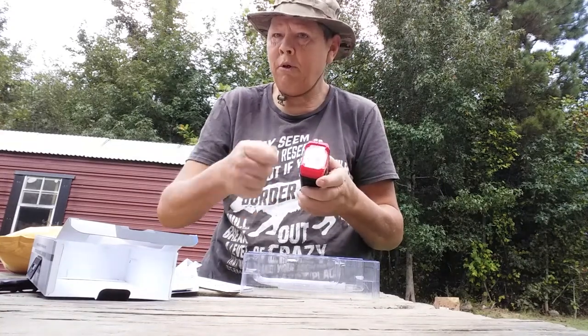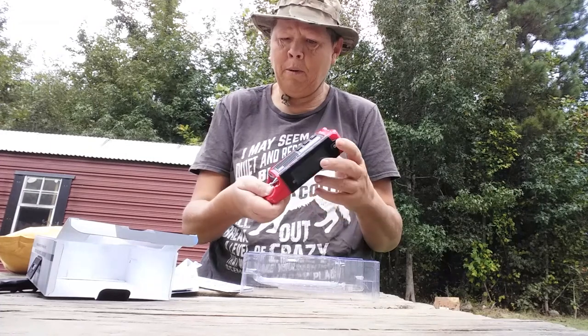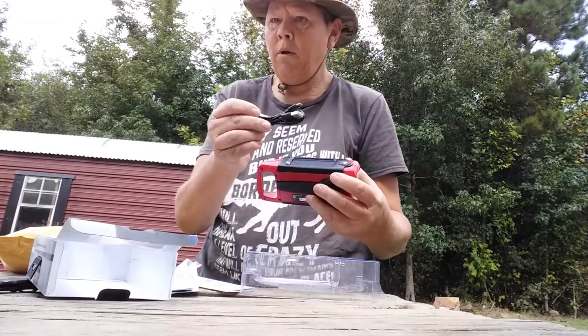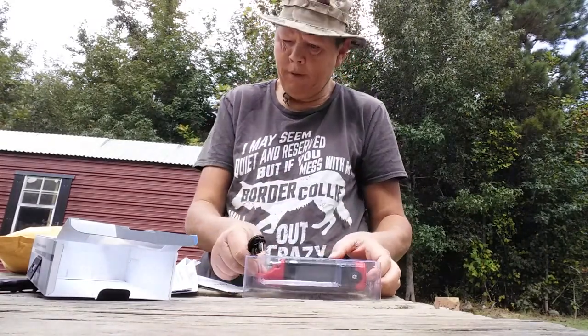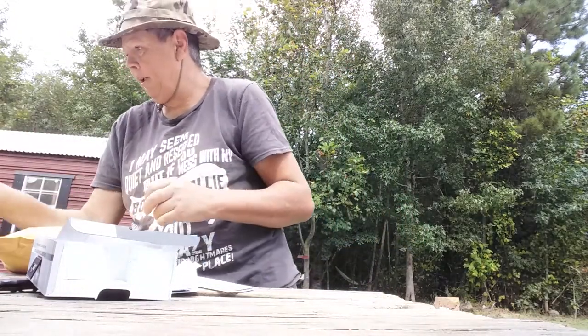Again, you can charge it by cranking it, by solar, or by plugging it into the wall. Here is the cord that came with it when I opened it. So that's item number one y'all.